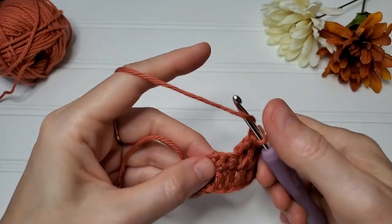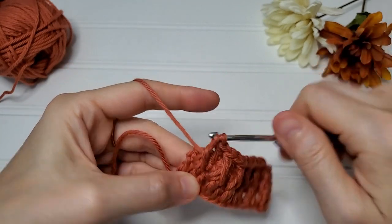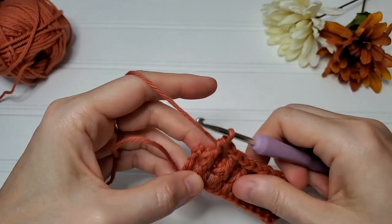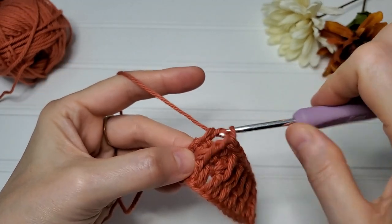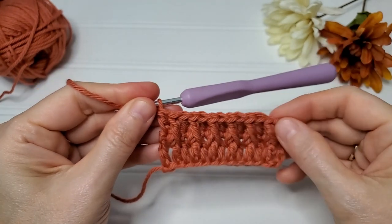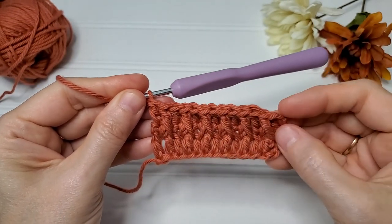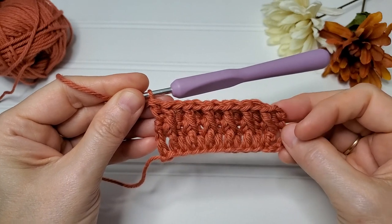Skip this stitch, one more front post double crochet, and then just a regular double crochet in the last stitch. You should still have an odd number of stitches, and you do count this chain two as a double crochet, so that is a stitch.